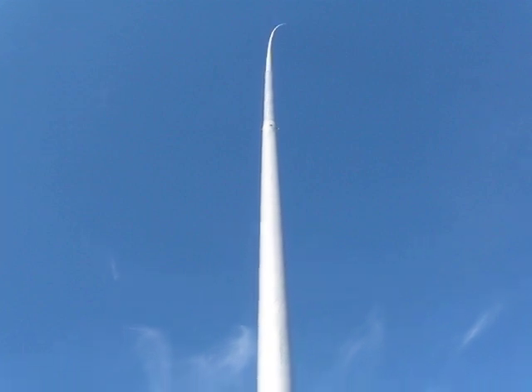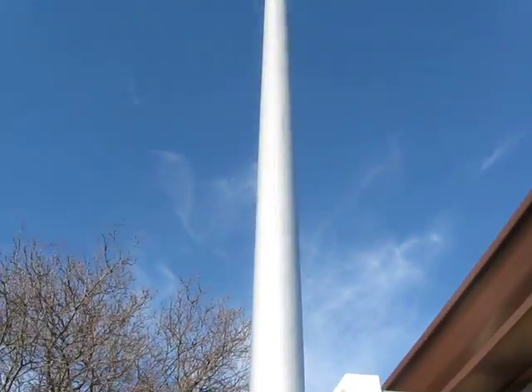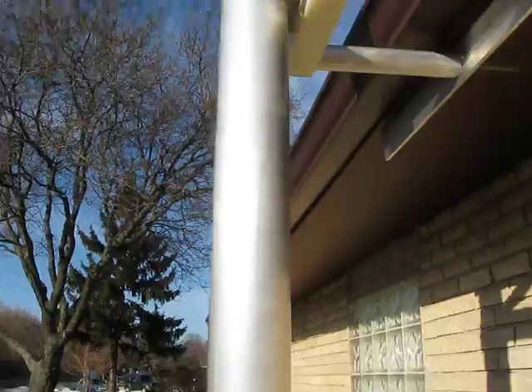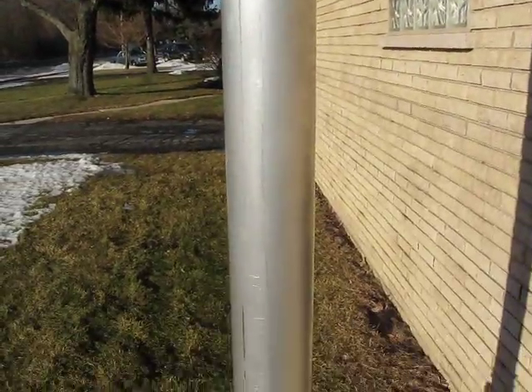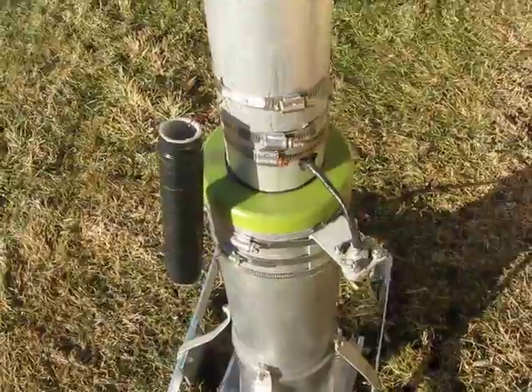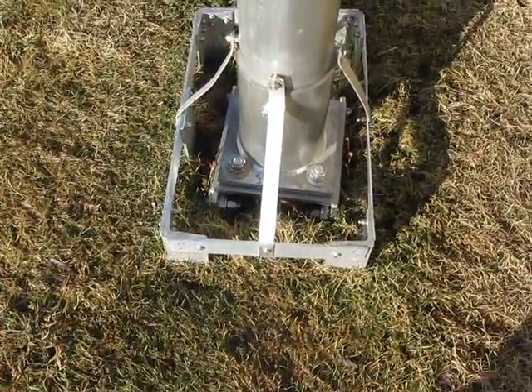No guy wires — it's free standing up to a hundred mile an hour winds. Here's the insulator for the eave, custom-built by Zero-5. There's the big six-inch oil-impregnated cast nylon insulator and the radial cage.